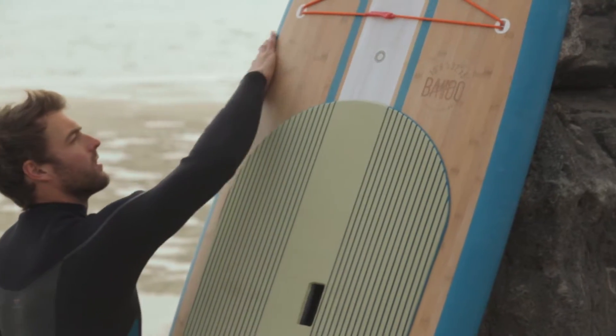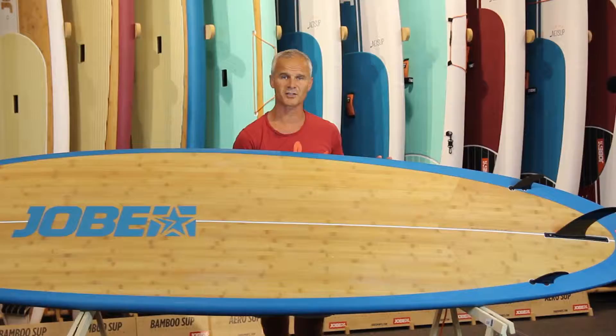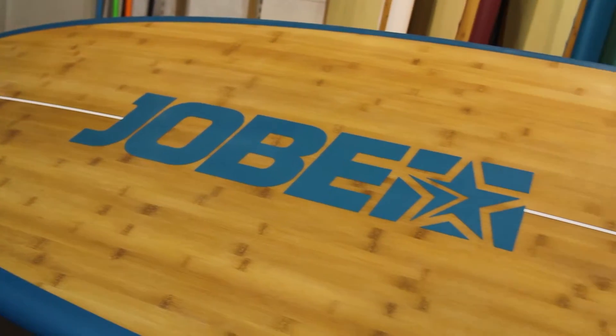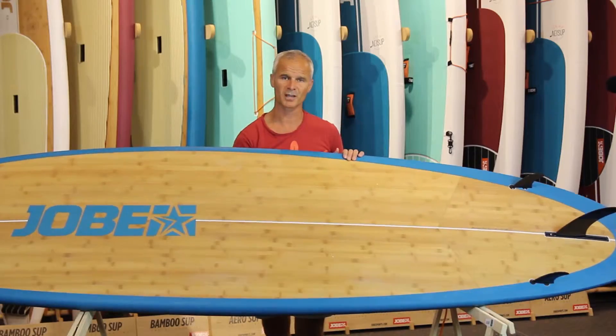If you look at the bottom of the board you see the beautiful bamboo construction of the 10.6. At the nose of the board it's single concave, resulting in a double concave underneath the feet, which is the most stable setup.